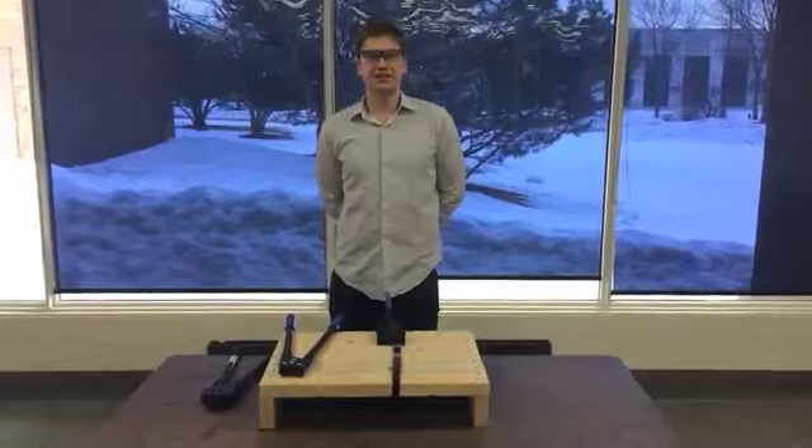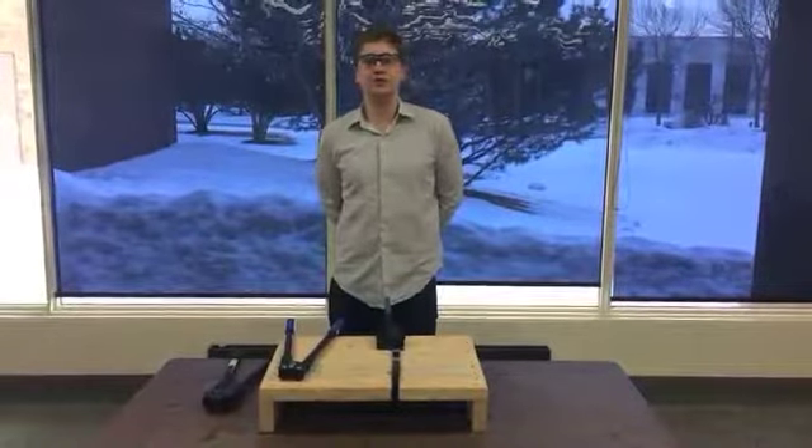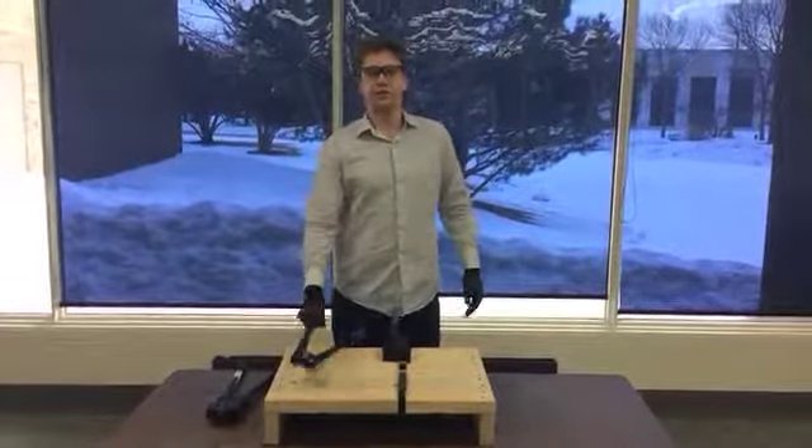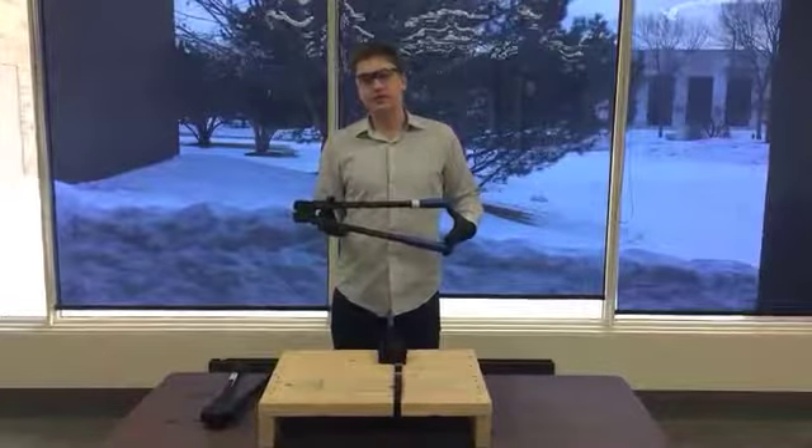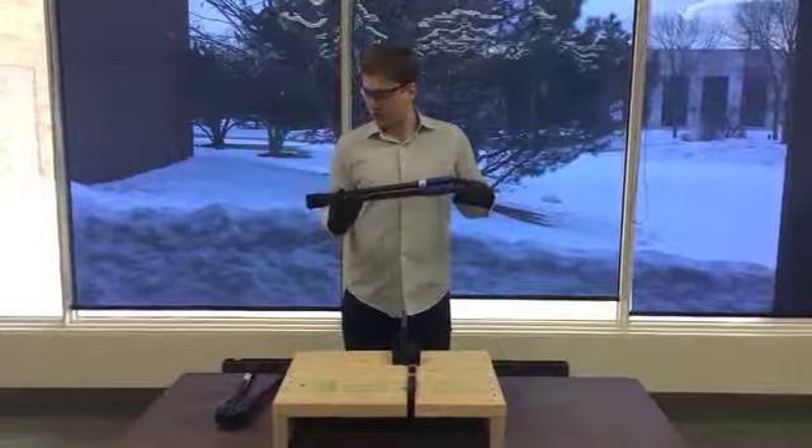Hi, my name is Jim Munson and today I'm going to talk to you a little bit about two of our steel sealers. Here we have the EP1850, which is a front action sealer. It's good for strap sizes 0.025 to 0.031.